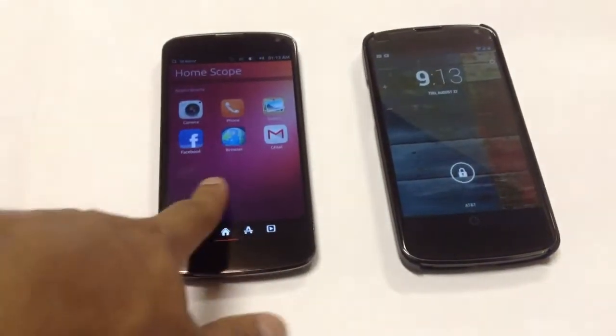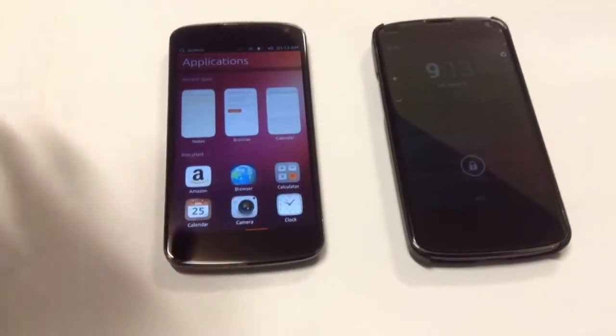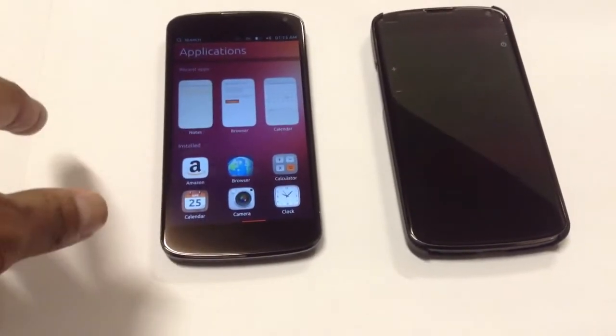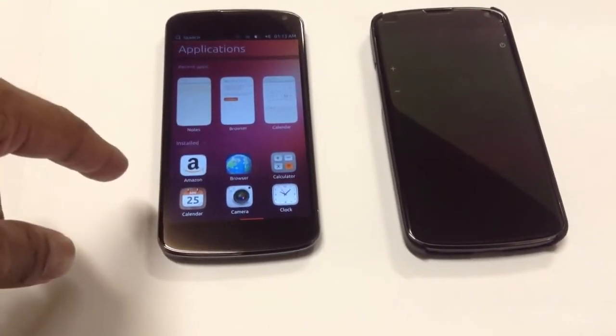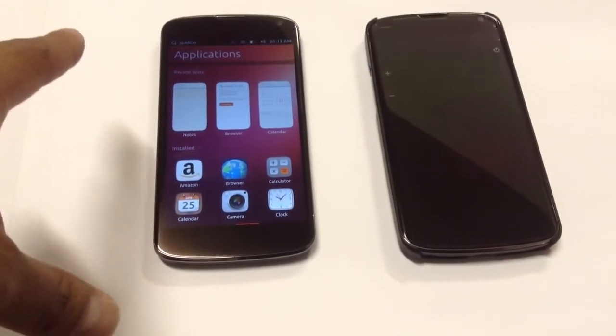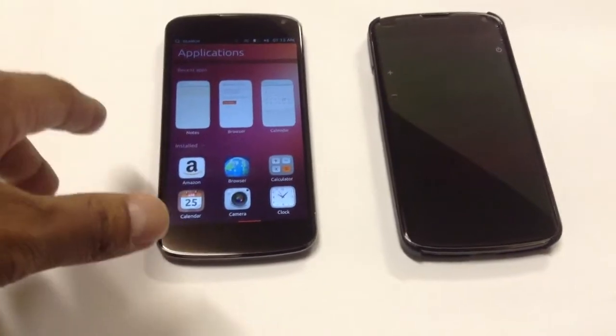I'm just making this quick video to show you guys Nexus 4 with Ubuntu 2 running. You can definitely install this — it's running good, the camera works, the browser works, but not all apps are working flawlessly yet, so you'll have to wait on that. Other than that it is running well.